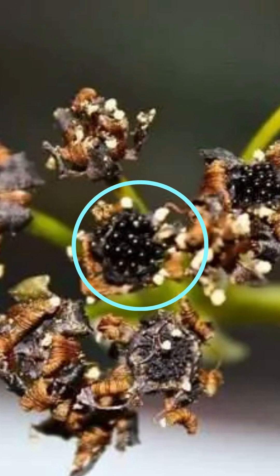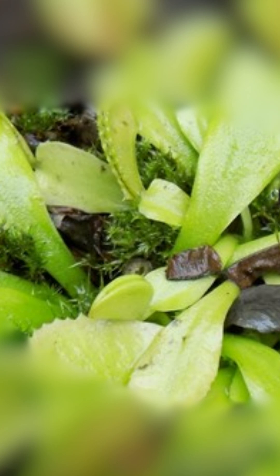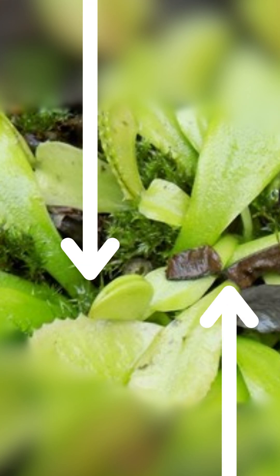When mature, the pod splits, releasing the seeds. Besides the flower-bearing stem, the main stem of the plant lies low to the ground and is hidden by the leaves.